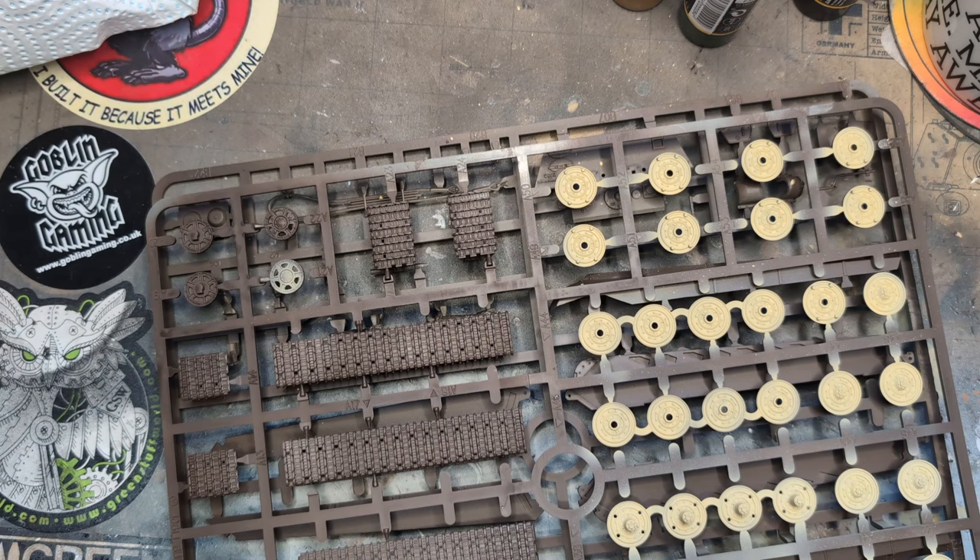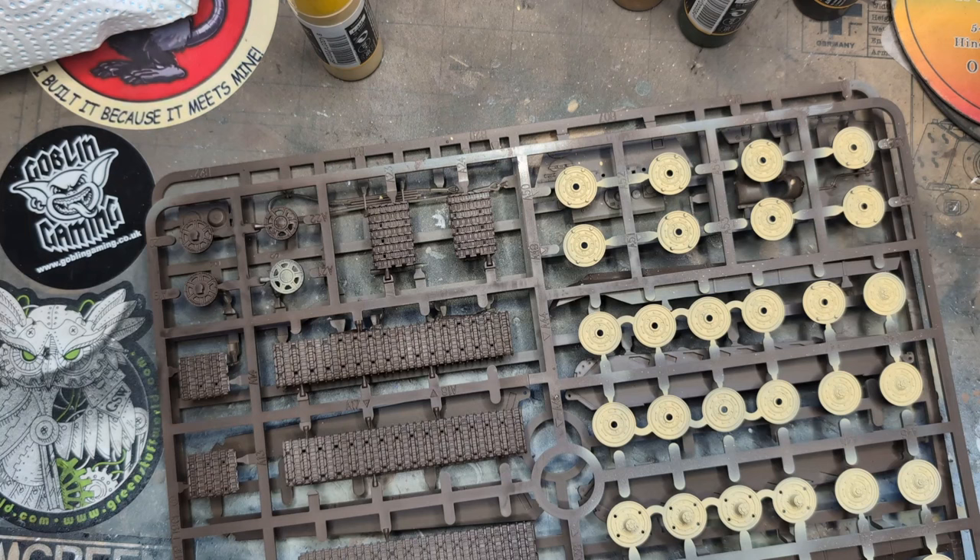Which is good, because my favorite MRP acrylics stink to high heaven — I have to wear a face covering, open the windows, and shut the door in this man cave.